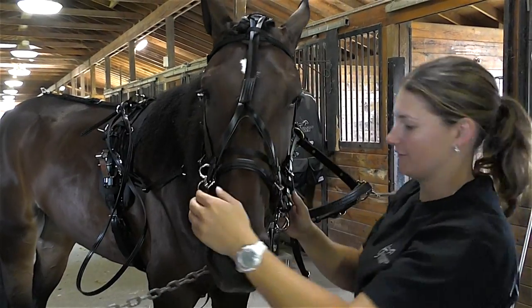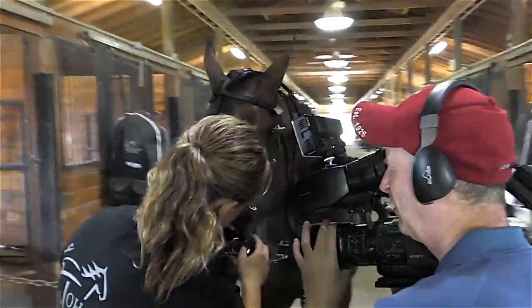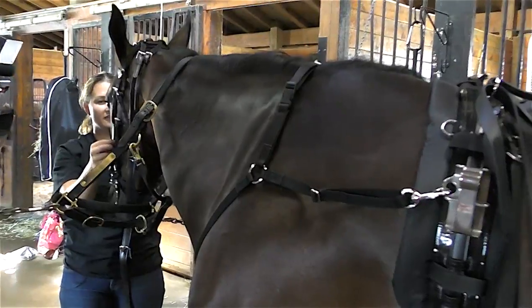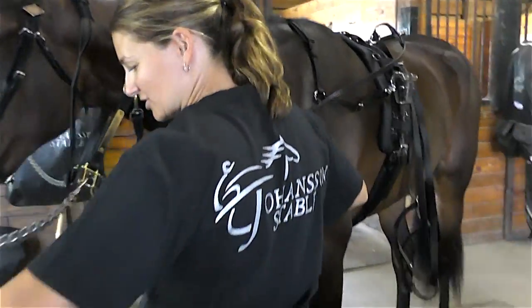This bridle actually fits her pretty well. Check by her mouth to make sure the bit's not too tight — you want about three wrinkles. If you make it too tight it'll pull on her mouth too much. You also want to make sure your lines are straight; your drivers will appreciate that.